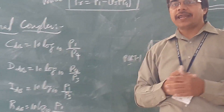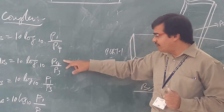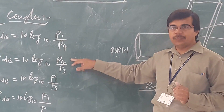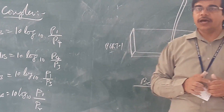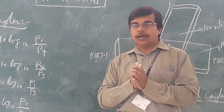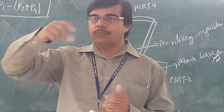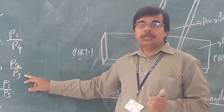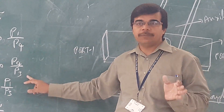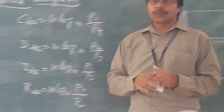The second parameter is directivity, which is the ratio of P4 to P3 — that is, 10 log₁₀ (P4/P3). P4 is your coupled port and P3 is the isolation port. Directivity tells us how well the directional coupler can distinguish between forward moving power and reverse power. Ideally, we should not get any power at port 3, but practically there may be a very small amount of power.